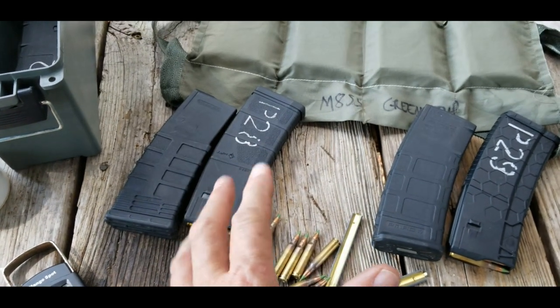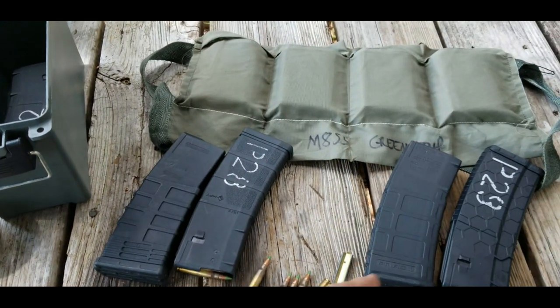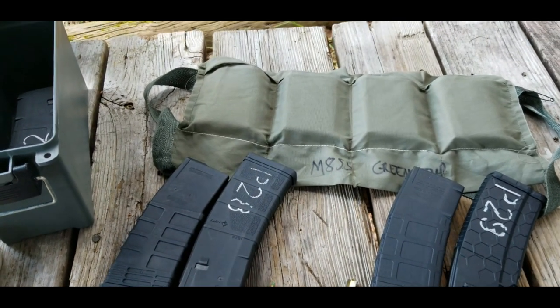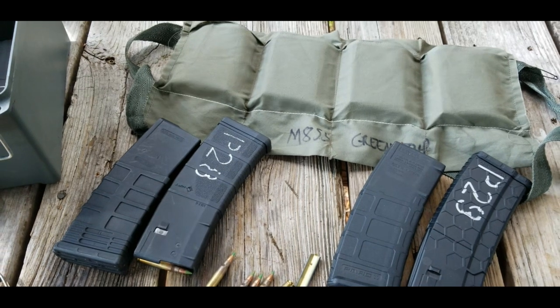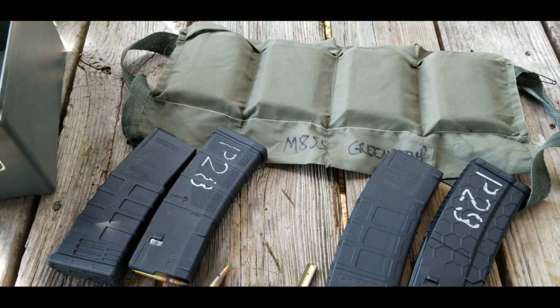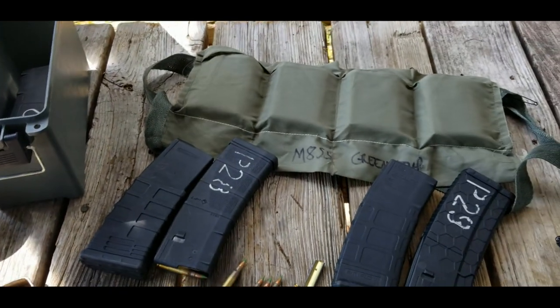So the results are in: four magazines with 120 rounds weigh 4.36 pounds, while the bandolier with the same 120 rounds weighs only 3.60 pounds. That is a difference of 0.76 pounds — three quarters of a pound.